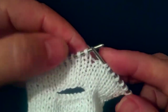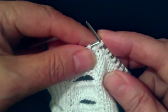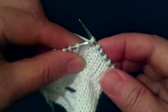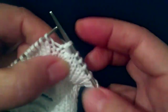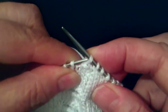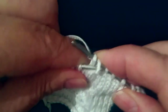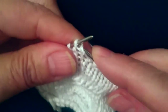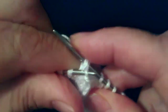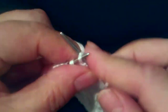Вот у нас получилось 7 петель. Теперь мы точно так продолжаем. Следующую снимаем слева направо. Теперь перекидываем. Точно так за заднюю стенку снимаете. Снимаю я за заднюю стенку, чтобы было аккуратно.